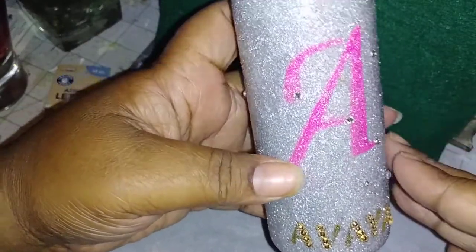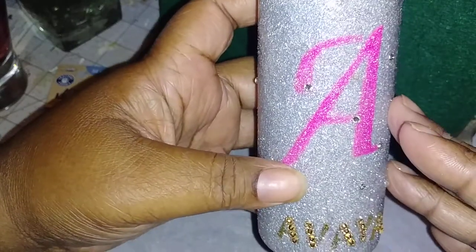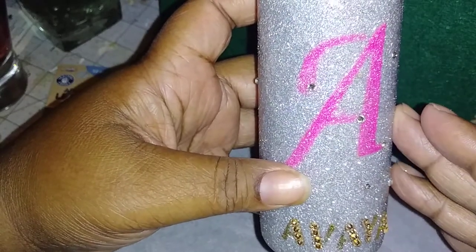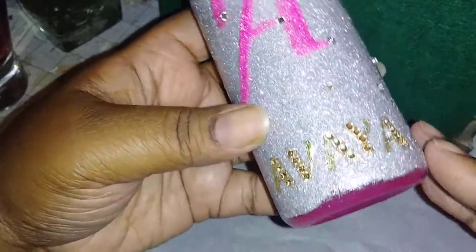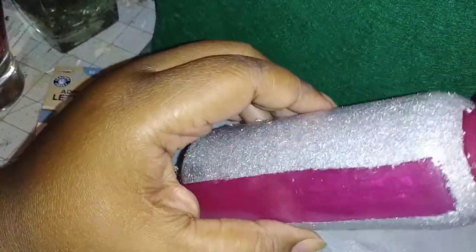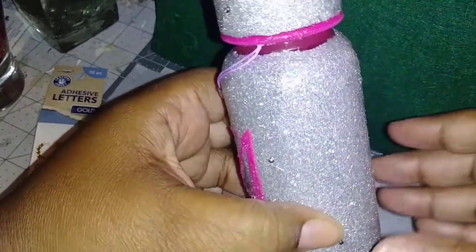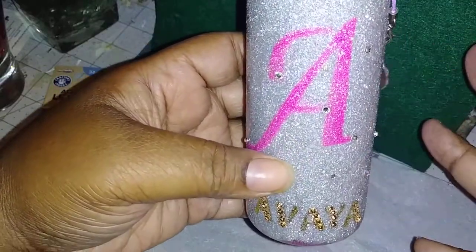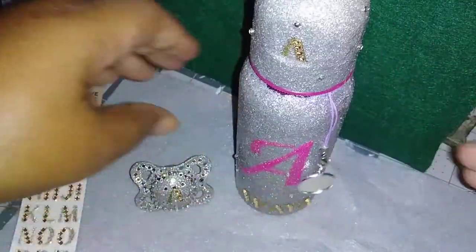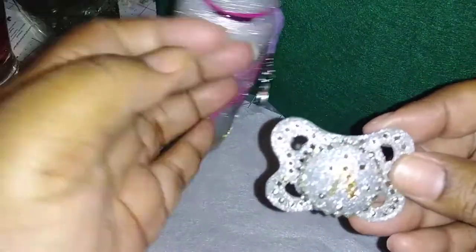For all my resin people who know about resin — it's a hardener — so the mother will be able to wash the bottles. I wouldn't put them in a dishwasher; I would just hand wash these because I did seal them all the way around. You can see the shine from where I sealed them, even this part, so the mother will be able to wash the bottles and do all of that.